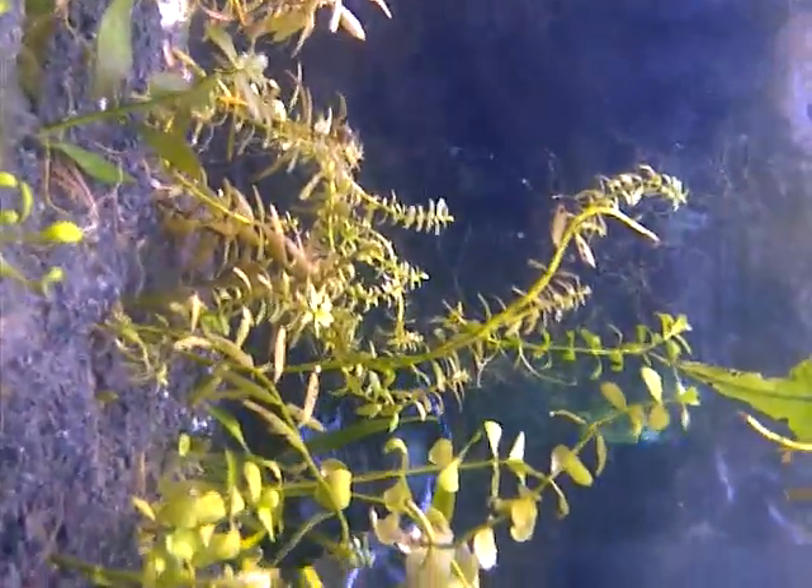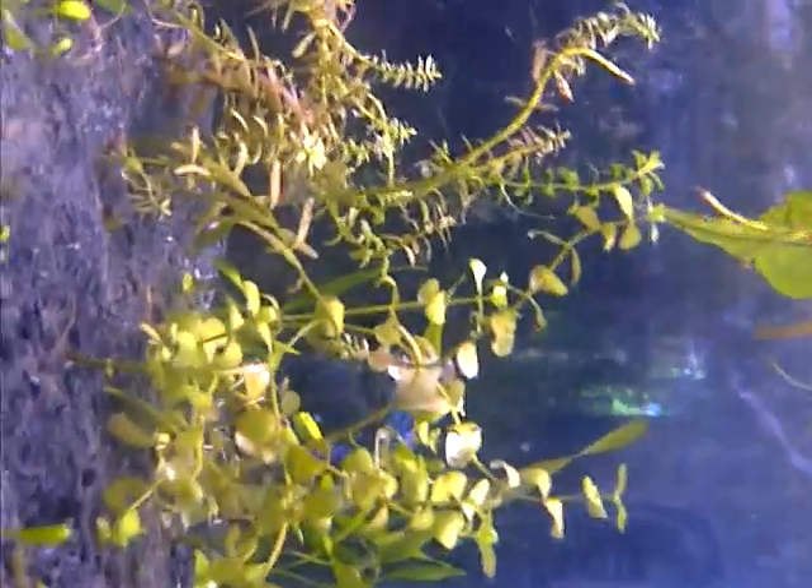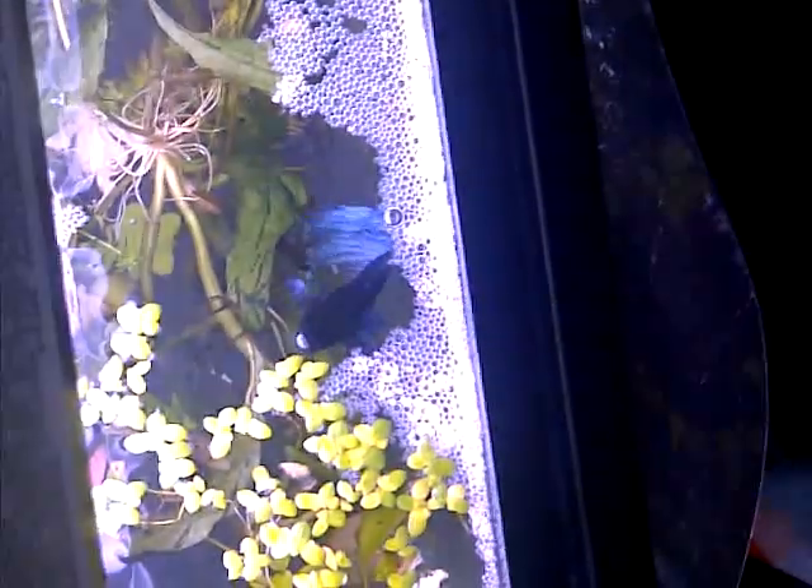He's down there picking up more eggs right now — awesome stuff. The betas are both the same colors: they have black heads and blue silver bodies.